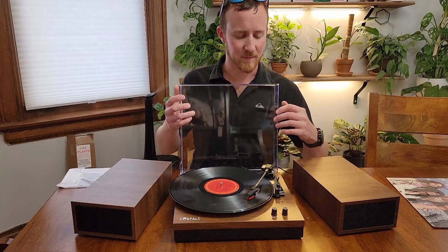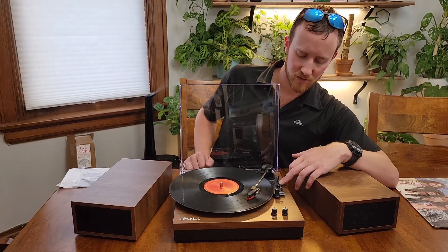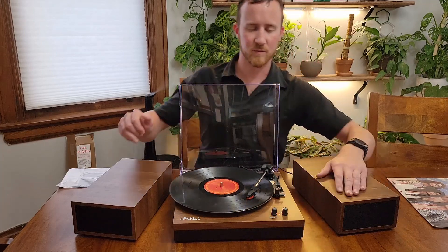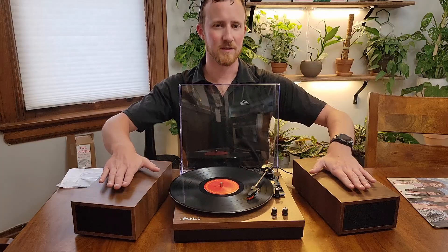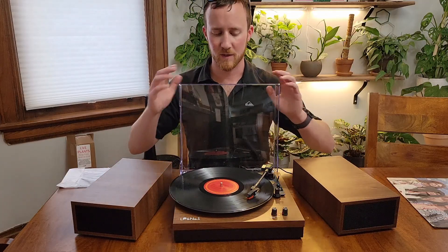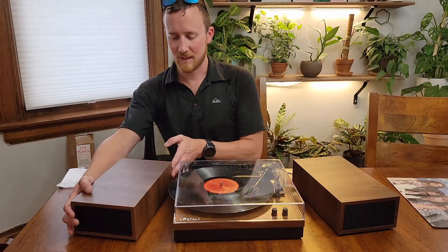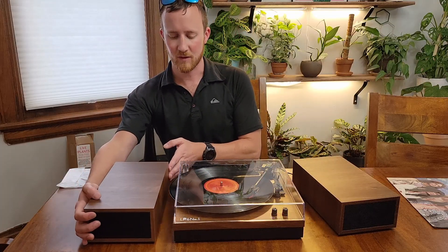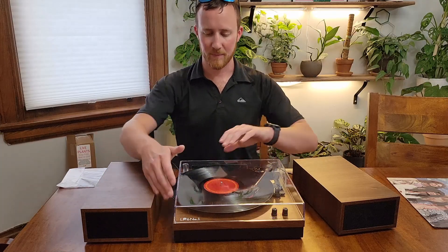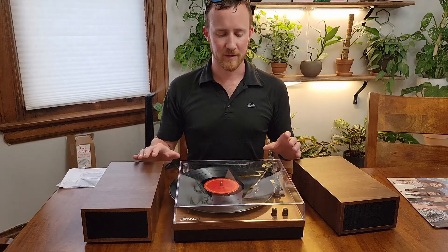One thing that is nice about this record player — as you can hear, I'm not making it jump too much. It does have the ability to dampen movement, which is one of the things that allows it to sit on top of the speakers like this. Now, if you do have it in this orientation when it is closed, unfortunately you can't get the left side speaker all the way up to it. The record does stick a little bit out to the side and back, but as you can see, the cover is cut out to allow it to do so without interference.